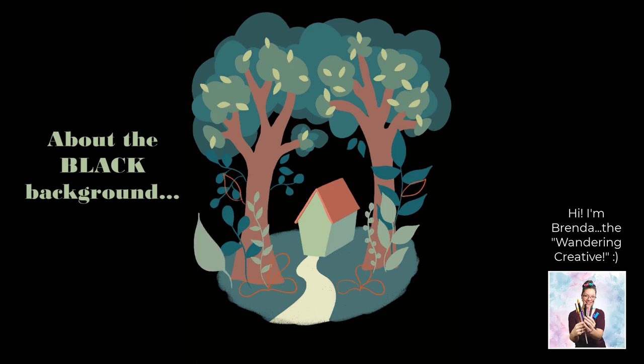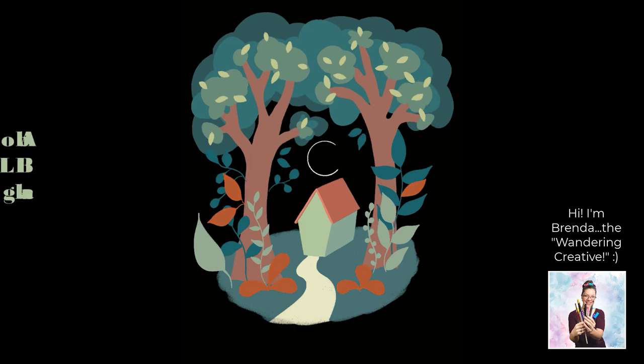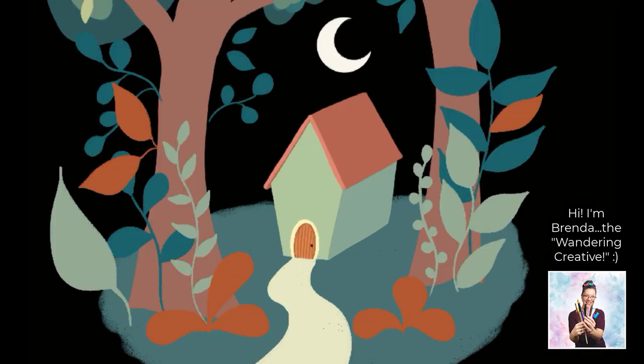One thing that was a little challenging related to that is that the black background made it very difficult to see how Flo was sizing and placing elements on her canvas. So I did have to do quite a bit of moving and size adjusting, and even some warping for that moon, as I realized that next thing won't fit there.